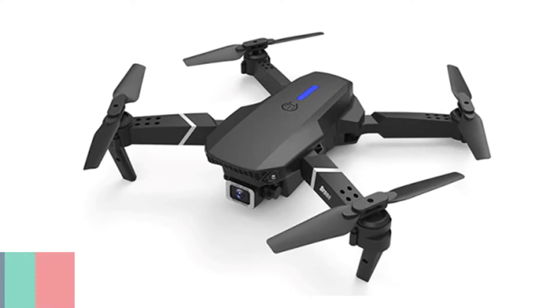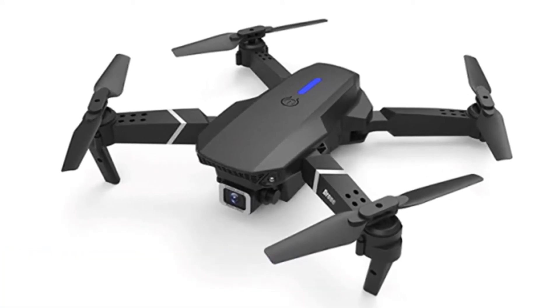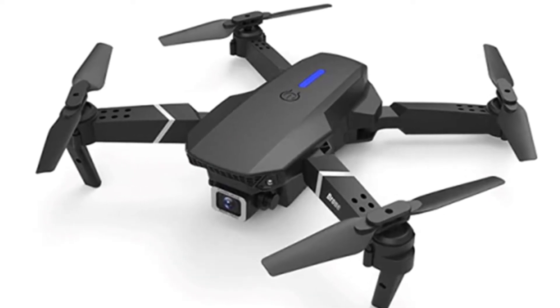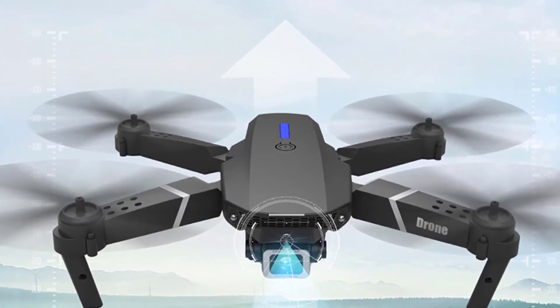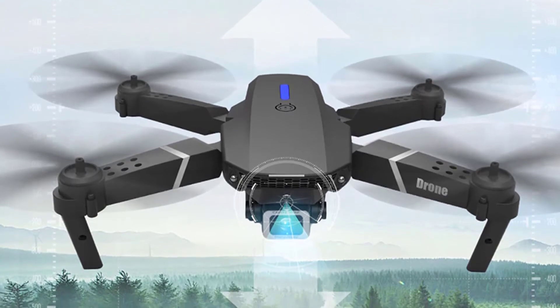Number 5: Jumitu E88 Mini Drone. The Jumitu E88 Mini Drone is a new quadcopter with a brand new modern design, featuring a 5.0 MP camera that supports 4K HD video and 5.0 MP still images. It has a portable and foldable design, easy to carry and store, making it more convenient to play.